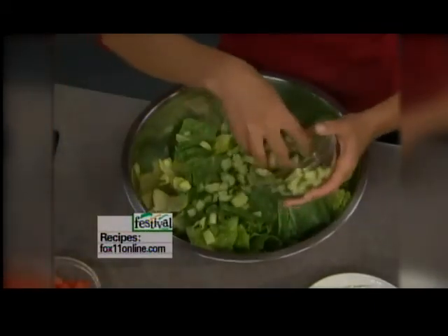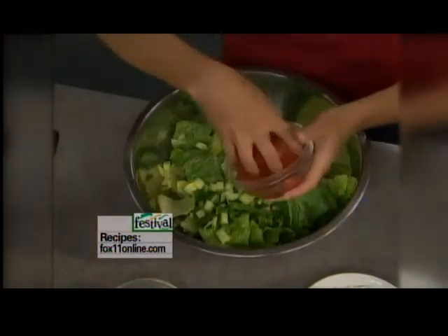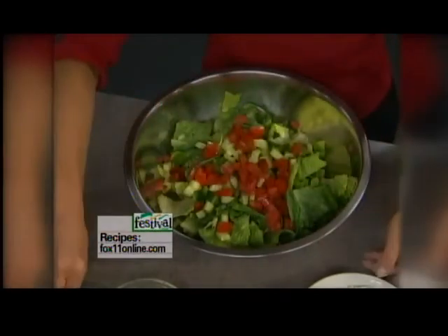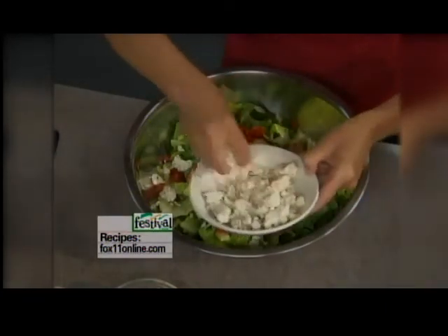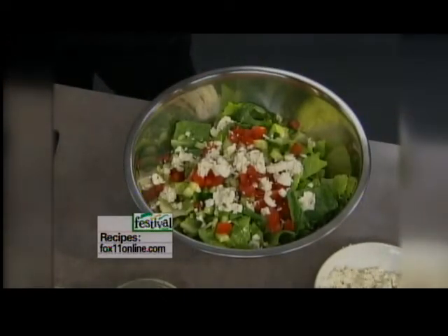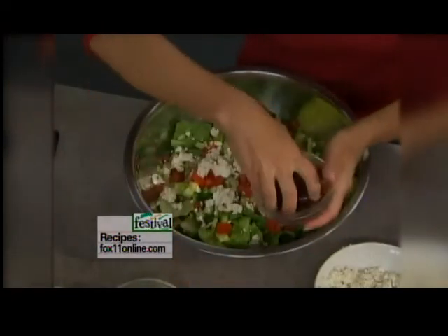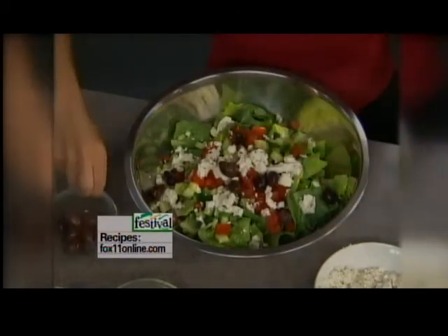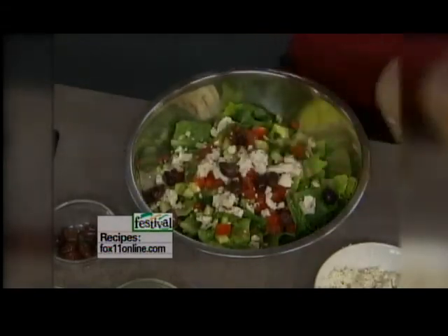I'm going to add some cucumber. I like the English cucumber - you don't even need to peel that. Some diced tomato, seeded and diced. Feta cheese - got to have that wonderful Greek cheese. And if you tried the flavored fetas, this one happens to be tomato and basil and out of this world. Now my shrimp goes - I'm going to put it on top. Got to have my pitted Greek olives, those Kalamata olives right at the grocery store. A little drizzle of the dressing. I always start with a little - I can always add more.